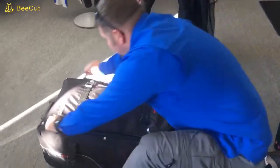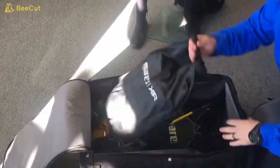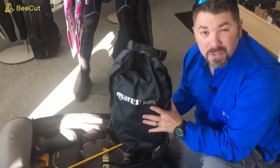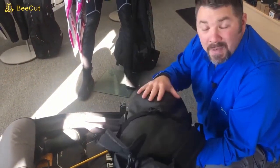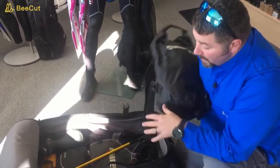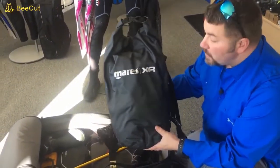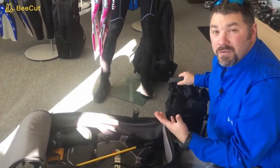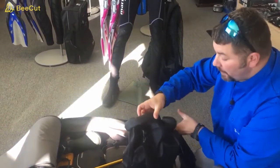Opening up the main compartment, you'll notice I have the Mares XR dry bag. This is what my main clothing goes in — I've got about three to four days worth of clothing in here. Putting clothes in a dry bag is primarily because if my dive gear is wet, it protects my clothing from getting wet as well. Also, if I need to eliminate a little extra weight or have extra space for souvenirs, I can always pull this out as a personal bag.